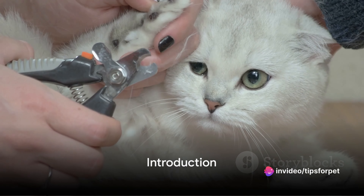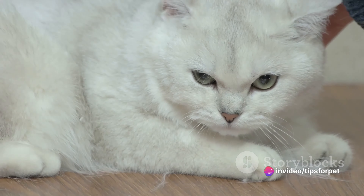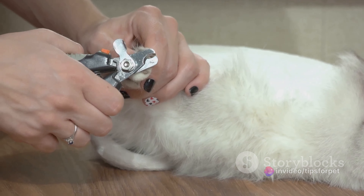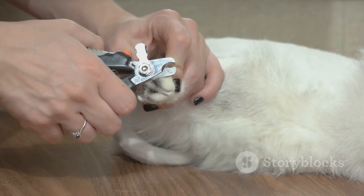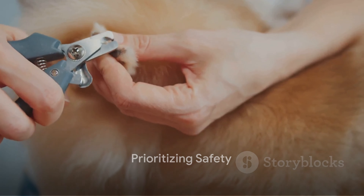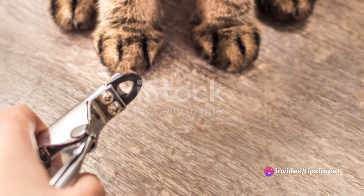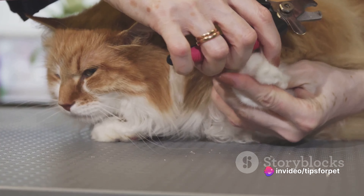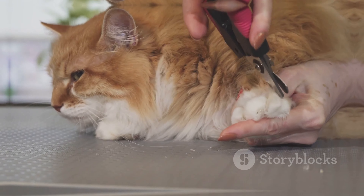Are you wrestling with the decision of which nail clipper to choose for your feline friend? Welcome to a world where the struggle is real, but the solution is simpler than you think. The first step on this journey is to remember to prioritize safety. It's important to choose a clipper with a safety stop. This feature ensures you don't cut too far into the nail and cause any discomfort or harm to your furry friend.